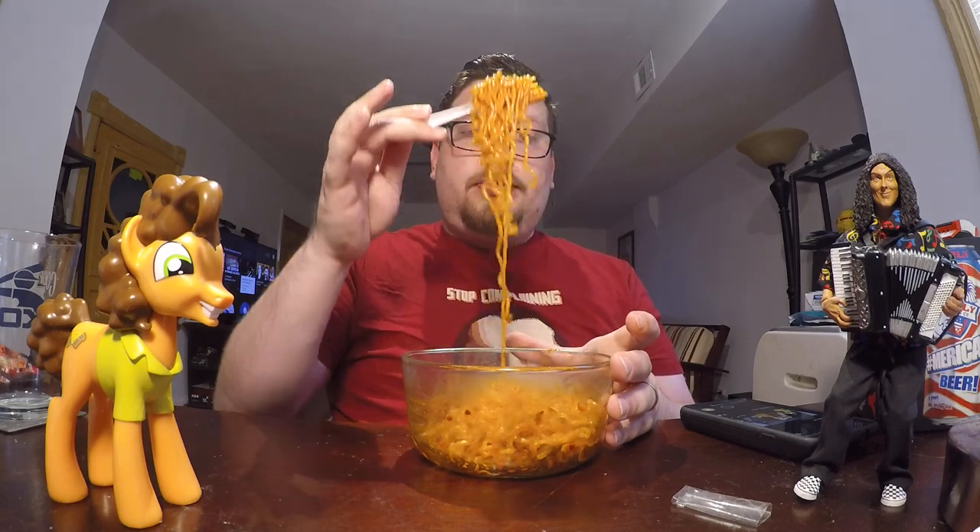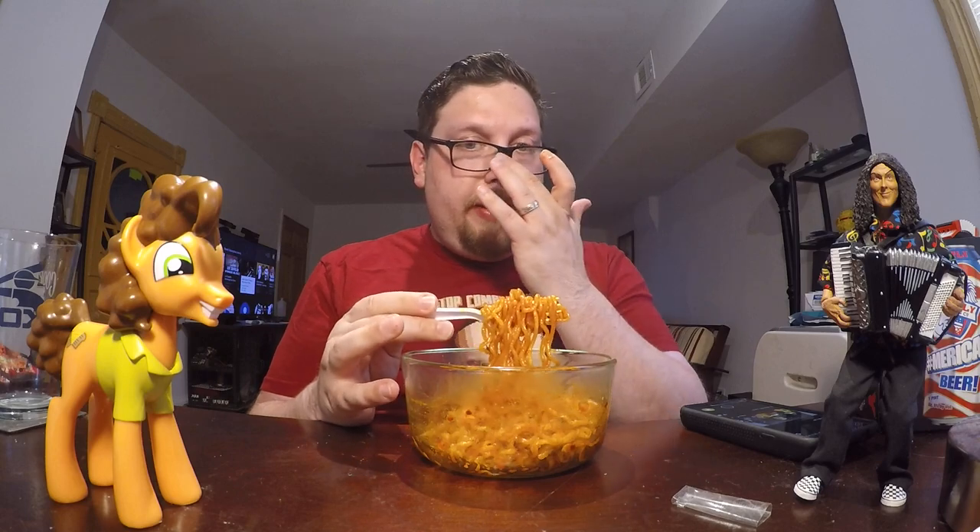Alright, the heat's getting to the back of my throat now. Still not overwhelming. The flavor — I do taste some sweetness to it.